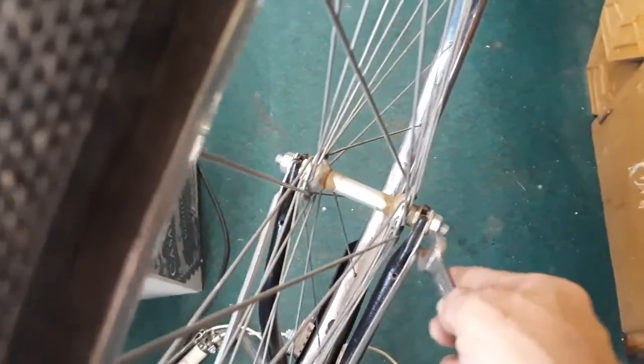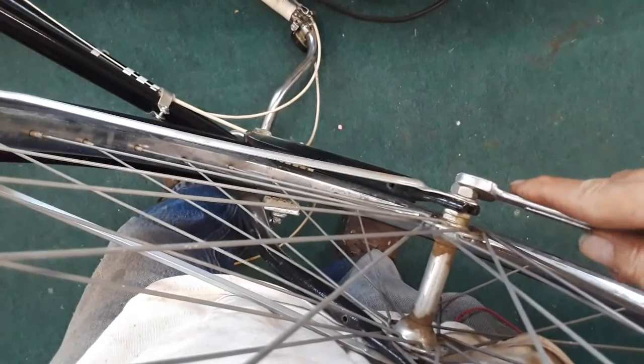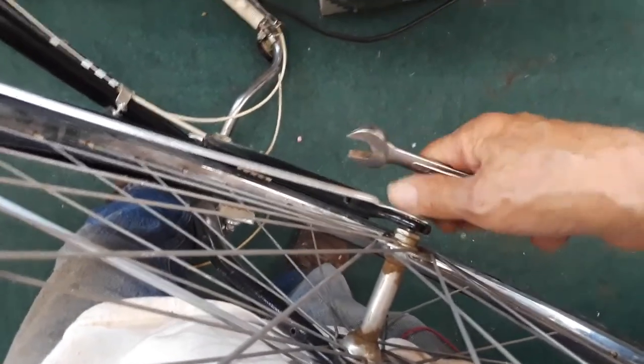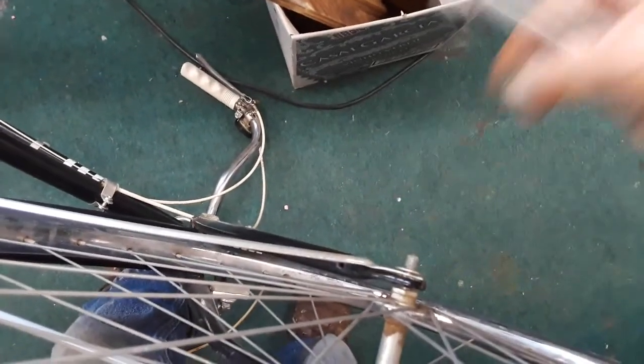Might as well take off this front wheel while I've got the wrench out. No reverse threads or anything on this one. That crank business though — I've got to ask somebody or Google it, because I think the other bike was like that too. These bearings are probably all glued up as well.